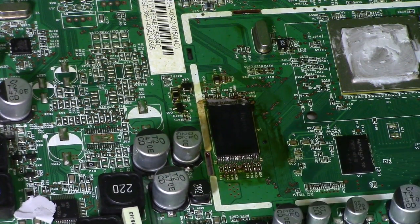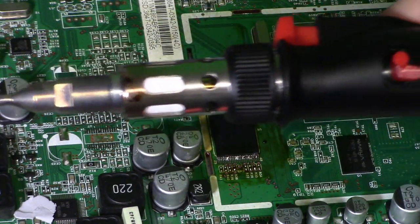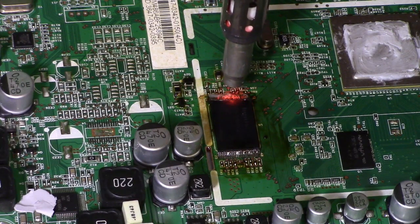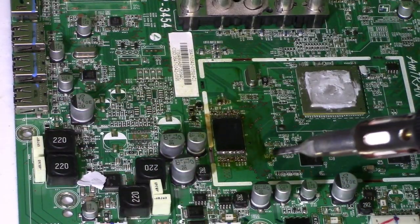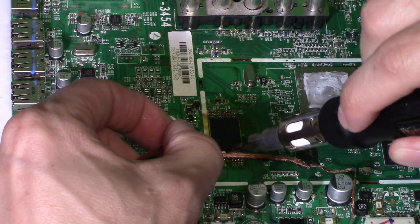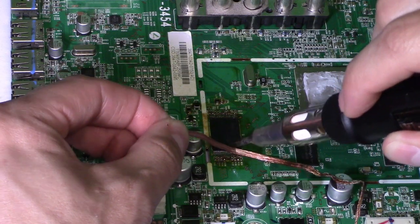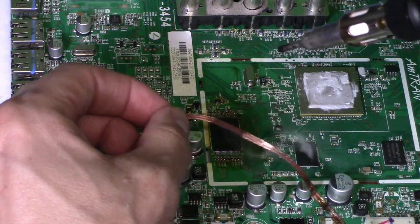Now we've got a couple of solder bridges right there, but it's easy to fix. All you have to do is get a desoldering braid. Put the iron on low — make sure you have it on low — and do the same thing for this side as well. Just run it all the way down. Dip it in flux — you don't want to breathe that stuff in. Just press down and make sure you don't move the IC.